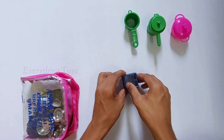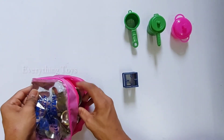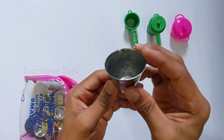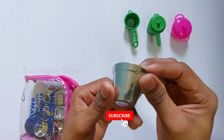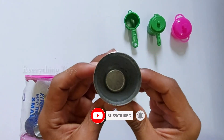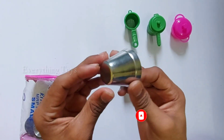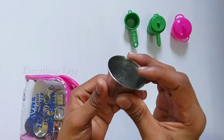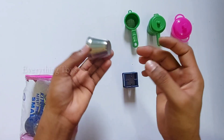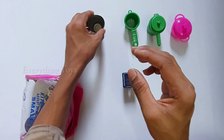Now I will show you the pan. The pan is so beautiful. This pan is a little bit — the pan is not so light, but it's nice.